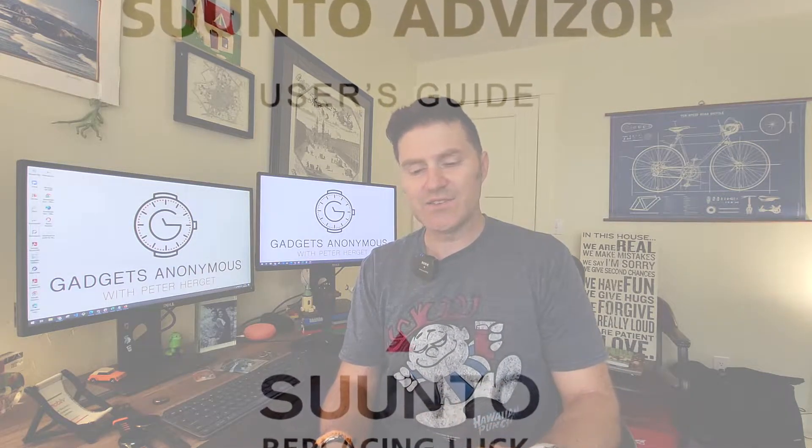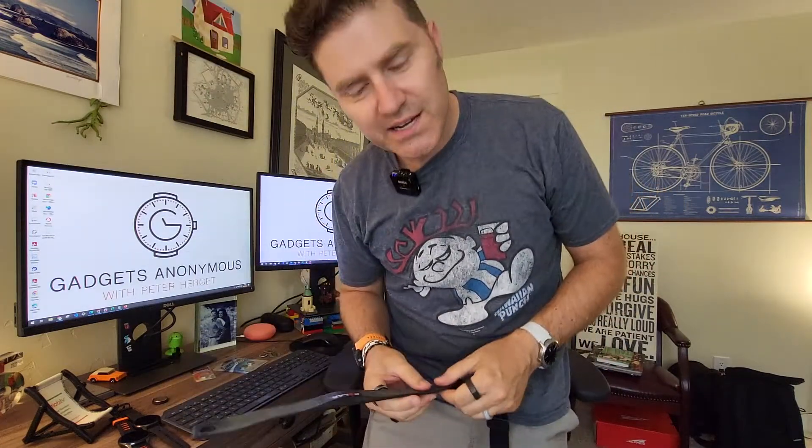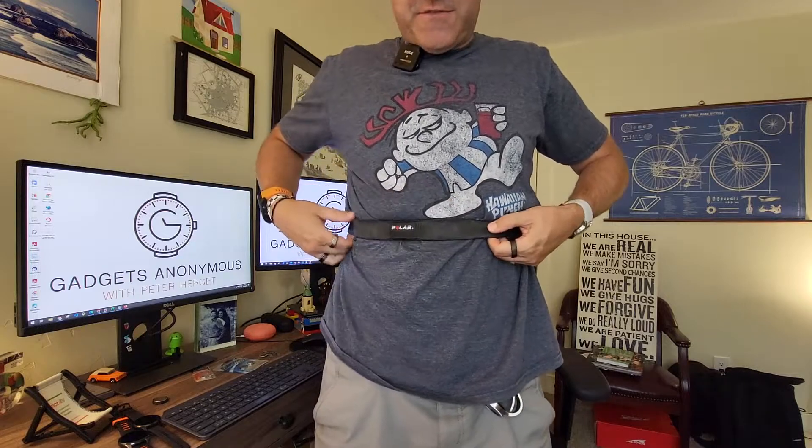This watch is really cool because not only is it your normal watch, but the Suunto was one of the first watches I knew of that you could pair with a heart rate monitor. This thing comes with a 56-page manual, LCD screen, alarm, heart rate monitor, dual time, altimeter, countdown timer, stopwatch, logbook, a whole bunch of sport modes, backlight, and water resistant to 100 feet.